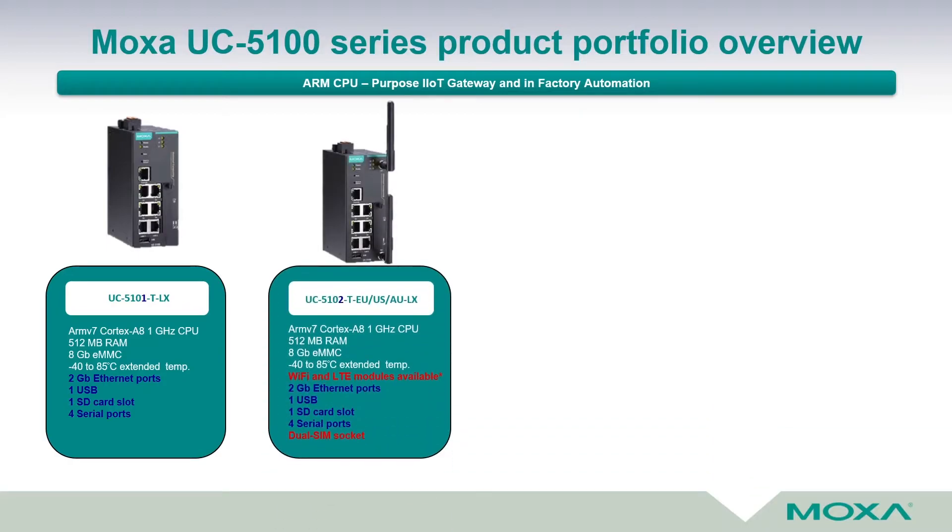The next model is UC5102-T-EU-USAU-LX, with the same hardware as the previous one: 512 MB ROM, 8 GB eMMC, designed for extended temperature range from minus 40 up to plus 85 degrees Celsius, two gigabit Ethernet ports, one USB, one SD card slot, and four serial ports. Additionally, there is the possibility to build in a WiFi and LTE module, and hence there is a dual SIM socket.